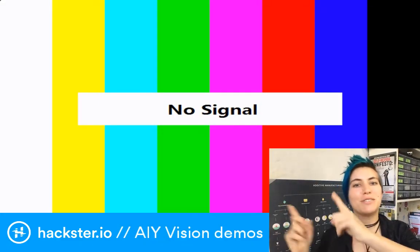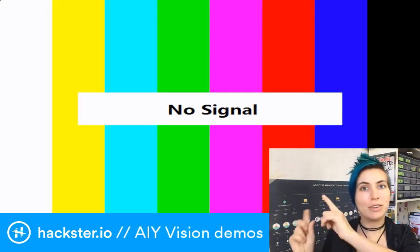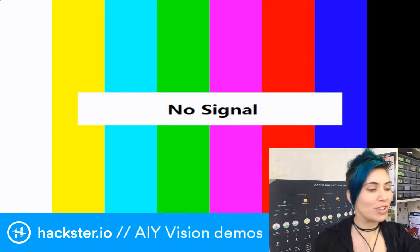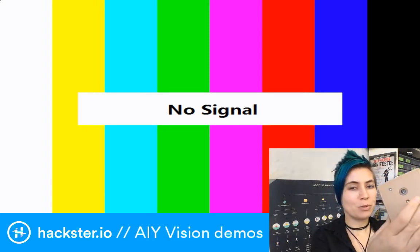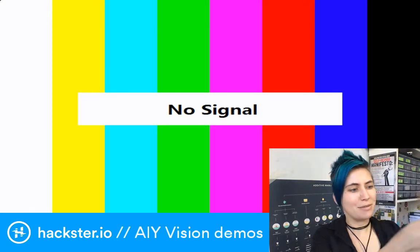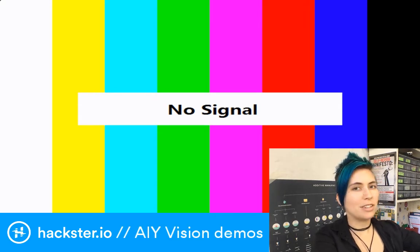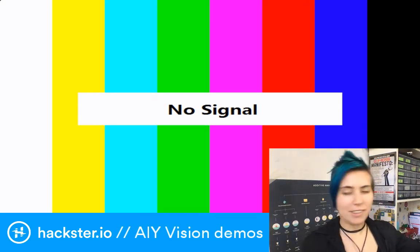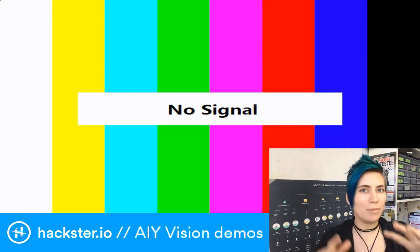What's up hacksters? The reason I have this huge no-signal image is because I'm about to plug in the Raspberry Pi Zero WH that is inside of this Google AIY Vision Kit, which we put together the other day live. I hope I haven't joggled any cables loose or anything, but it should be good. This is going to be sitting on the desk in front of me and I'm going to plug it in. I've got it pulled up as a webcam on this computer so that you can see everything I'm going to do.